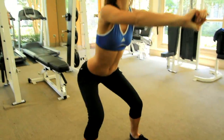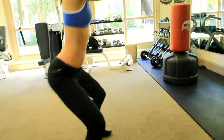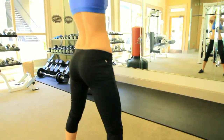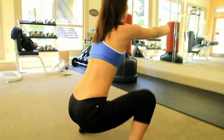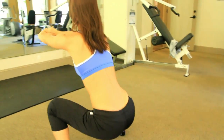The first one is deep squats. You want to stand with your feet a little further than shoulder width apart. Hold your arms out in front of you for balance and then squat all the way down so that your butt is lower than your knees. Then come back up, contracting your butt muscles at the top.